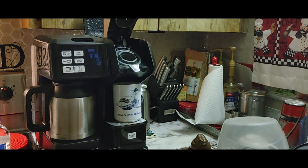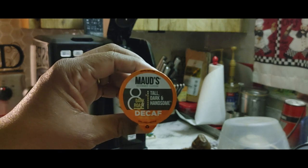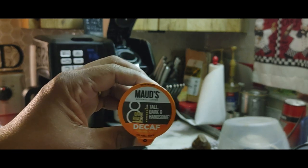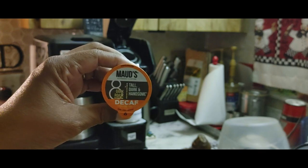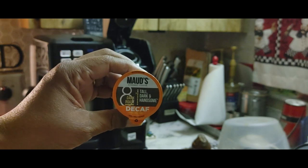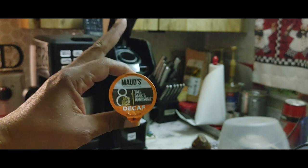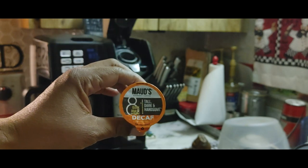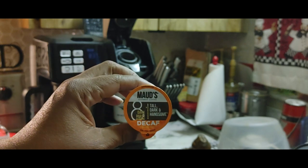The coffee that I'm drinking now — Debbie ordered it online. It's Maud's. I've never heard of it, I don't know if you've heard of it, but I like it. We'll put the link so you can order it in the description box. It's decaf. Now, decaf doesn't mean without caffeine — decaf means it has just about 3% caffeine. So you could drink it in the evening if you want and still be able to sleep. Debbie drinks it and then sleeps like a rock.